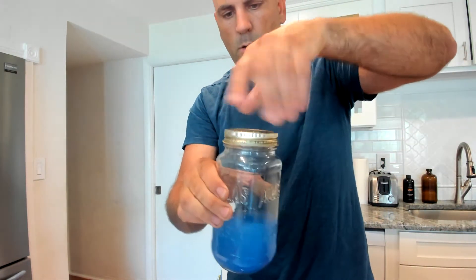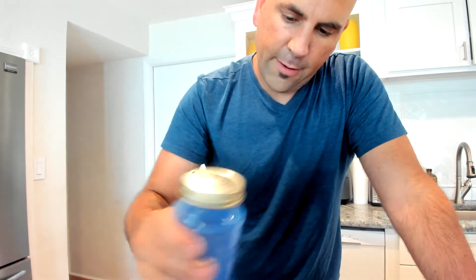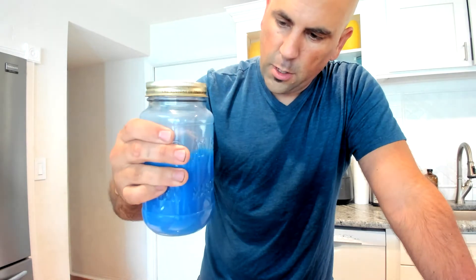You can see it's sitting on the bottom like that — that's a pretty good amount. Now what we're going to do is mix this thing up. Oh look, it's turning a nice blue! Alright, very good. Now the next step: in goes the glitter.